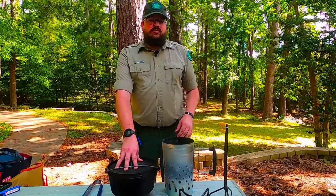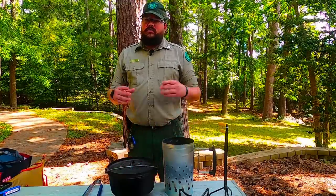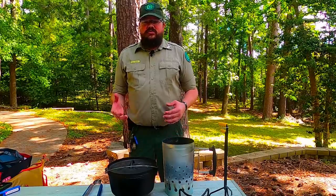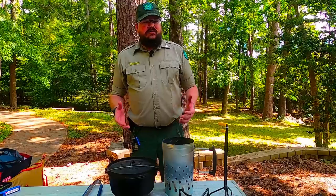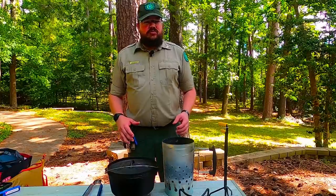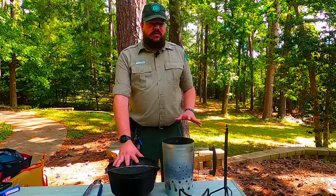Today I'm going to be doing some chili. Now there are hundreds of recipes out there — there are whole competitions dedicated to who can make the best chili. I'm not necessarily aiming to make the best. What I like doing when I cook is just making it simple and easy. You can adjust any of these ingredients or add or take away anything you like. Today I'm just going to show you an easy chili recipe for your Dutch oven.